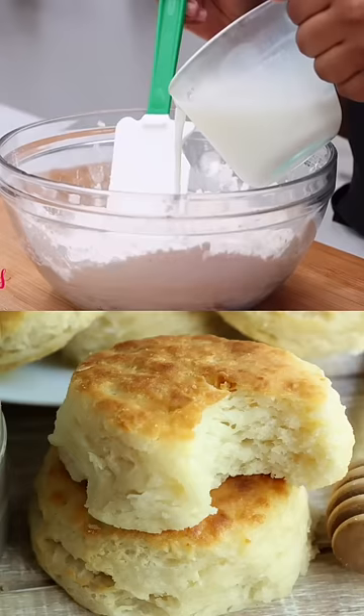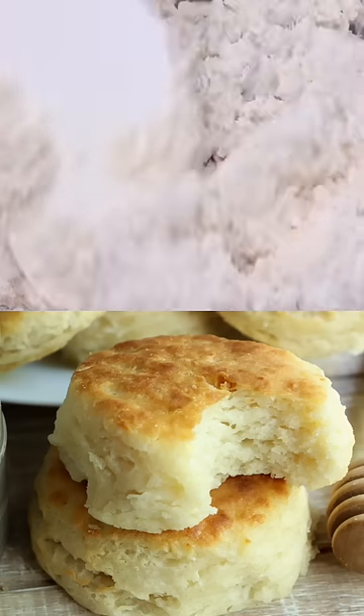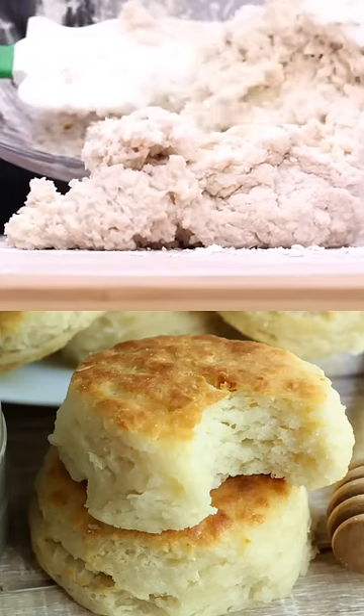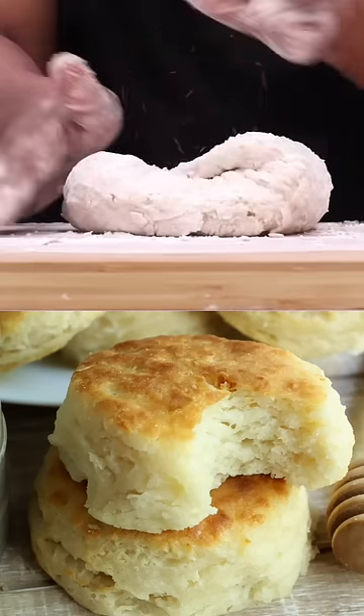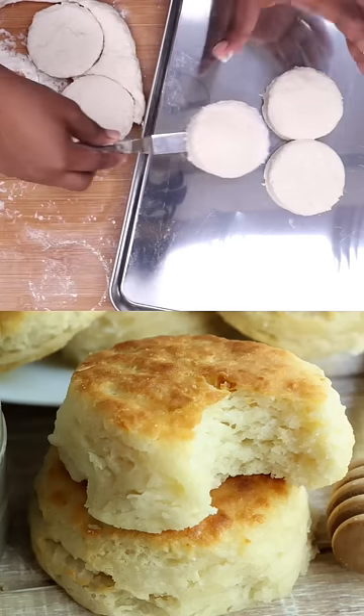Alright, that looks perfect. Now we're just gonna add in some super duper cold buttermilk. Stir it all up and then dump it onto a floured work surface. Knead it a few times, fold it over, then we're gonna roll that baby on out. Cut out your biscuits and place them on a baking sheet.